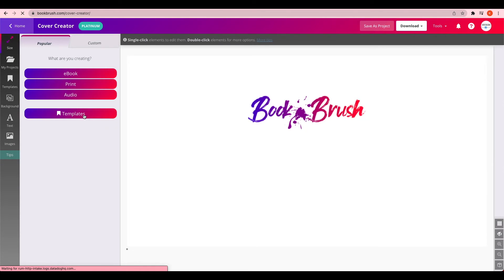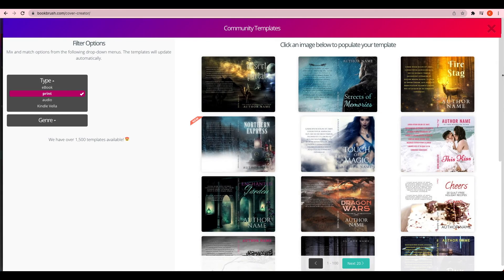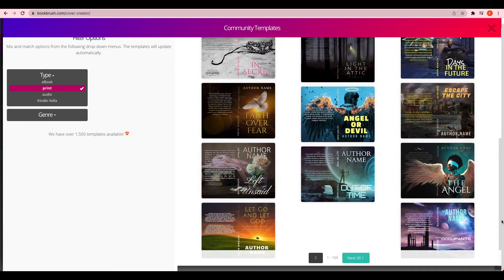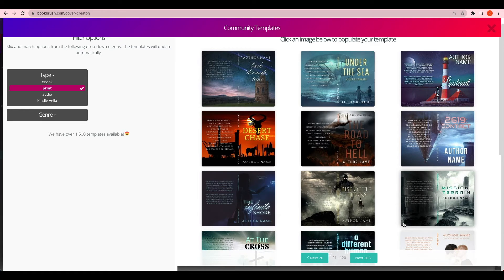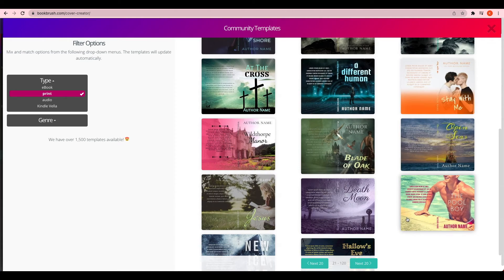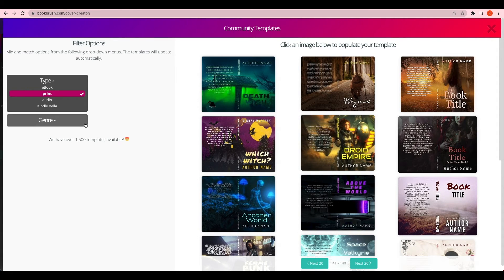Now I'm going to show you how to start from scratch. Go to Cover, then Cover Creator, and instead of Print or Ebook you press Templates. You can select Print or Ebook and what genre you want, and it comes up with all of their templates, which you can completely customize. It's really cool because it gives you a royalty-free book cover that's already made and already looks professional — you can just add in your details. I would definitely change it quite a bit if I was to use one of these, because you don't want the same book cover as someone else.